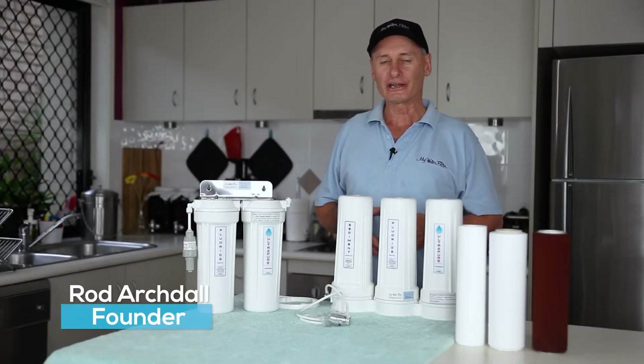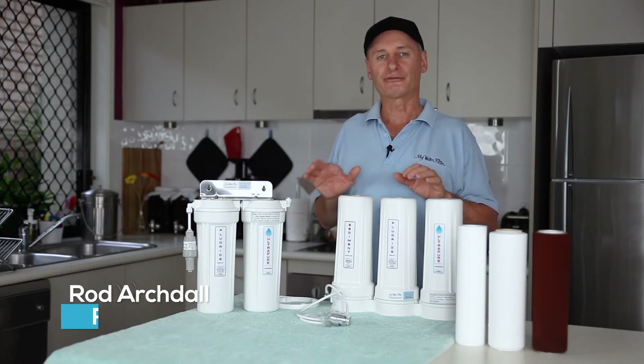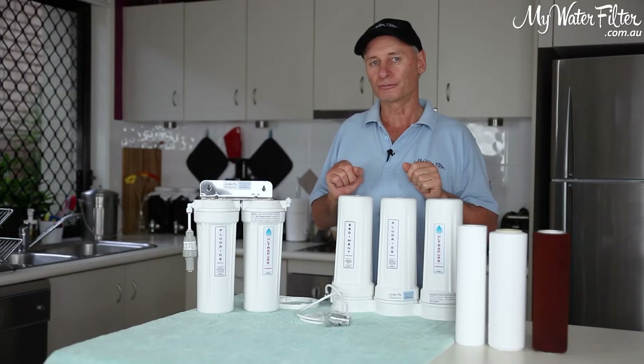G'day folks, Rod from My Water Filter here today. What we're going to do is have a look at the cartridge replacement and flushing on the UltraPure Aragon water filtration range with fluoride removal.